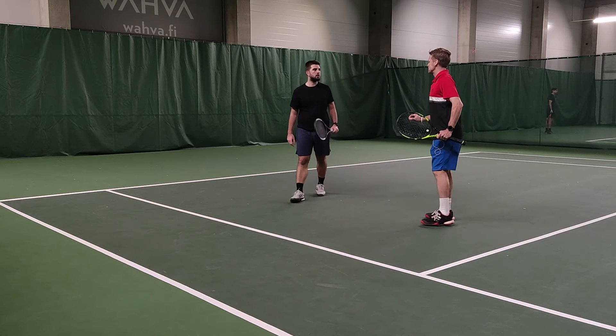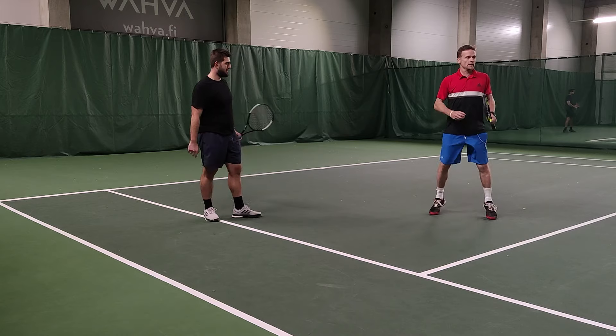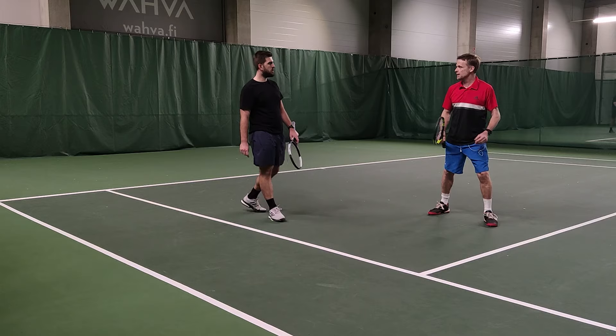Really think about your adjustment steps. You've got to be light on your feet — happy feet, happy feet. Loose with your feet, but then you stabilize them right on impact. And then happy feet again.